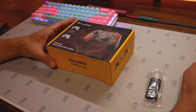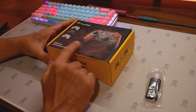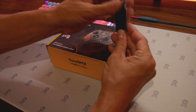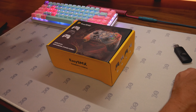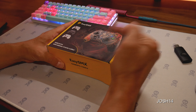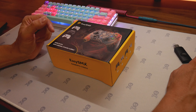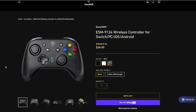ESM9124 wireless controller. This is for Switch, PC, iOS, and Android. They did give me a wireless dongle for this. Before we start — use code JOSH14 for 14% off. The controller is $34.99, so you'll get it even cheaper.